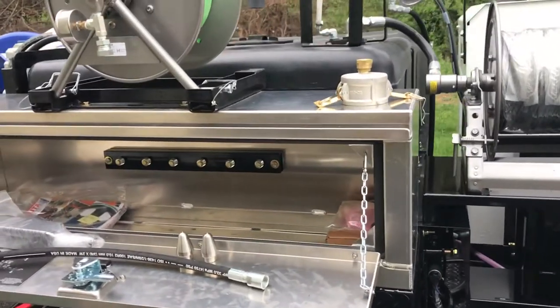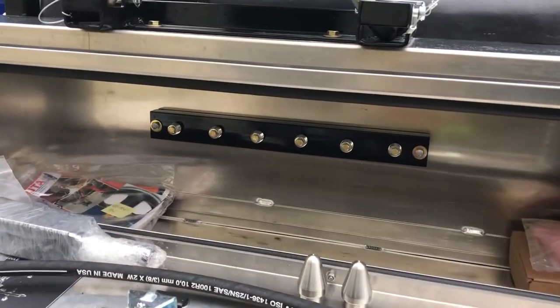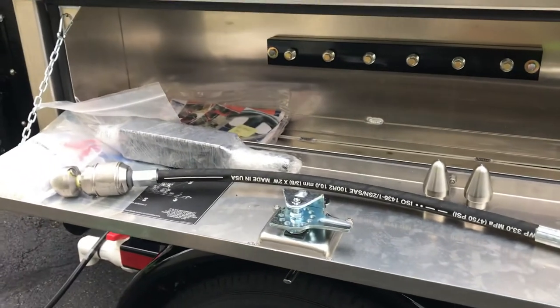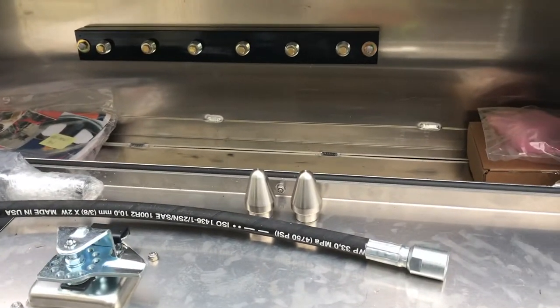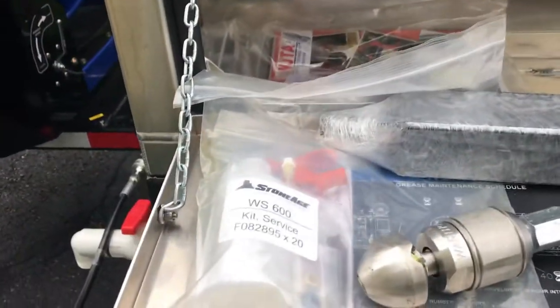You've got dual front-opening aluminum toolboxes. As you can see, there's a nozzle adapter mounted on the back, and of course your Warthog and two standard nozzles — one penetrator and one flusher. The Warthog also comes with a service kit.